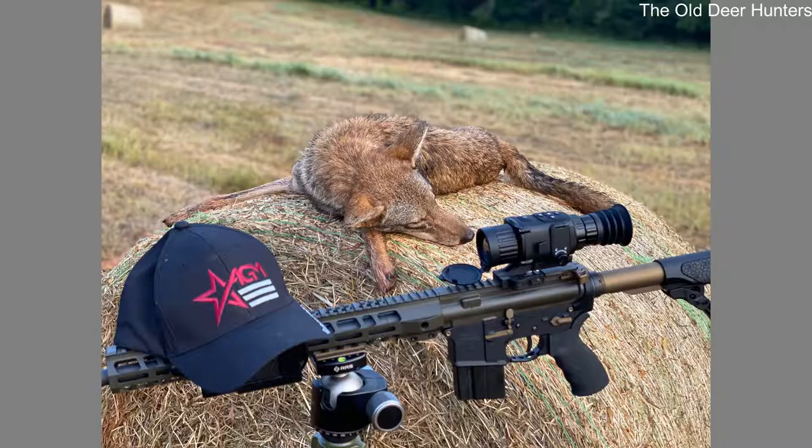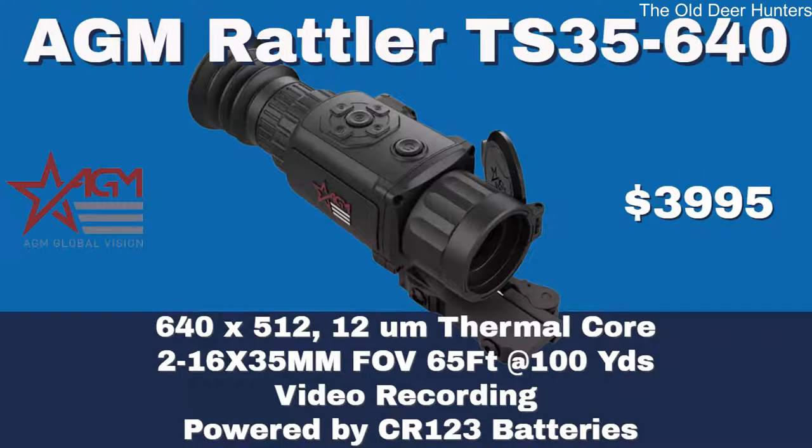AGM Global released a new Rattler series — the TS 25 and the TS 35 — earlier this year. These are 384 by 288 resolution scopes for entry-level price points. They also have the Taipan thermal scanner series that provides hunters affordable thermal handheld scanners. The first new AGM Rattler we're going to look at is the TS 35 640. That new scope is listed at $3,995. It's a 640 by 512, 12 micron thermal core with a 2 to 16 by 35mm lens. The field of view is 65 feet at 100 yards. It has internal video recording but no audio and is powered by CR123 batteries.